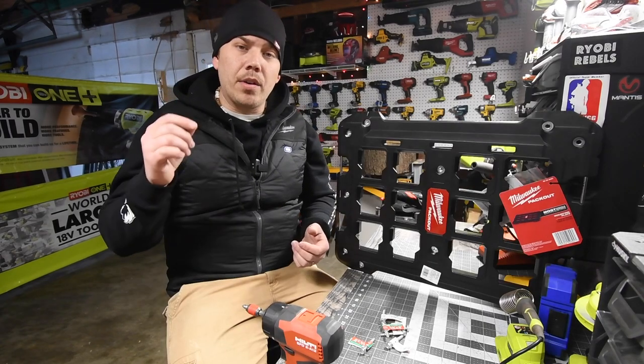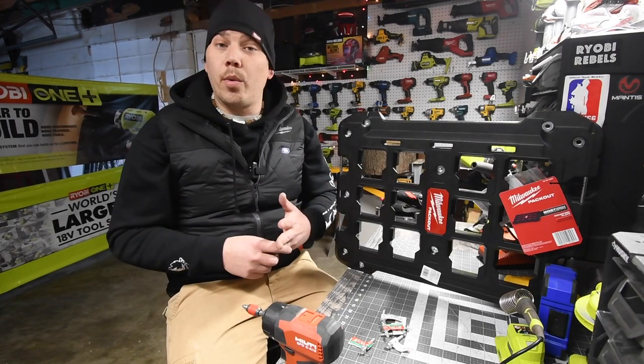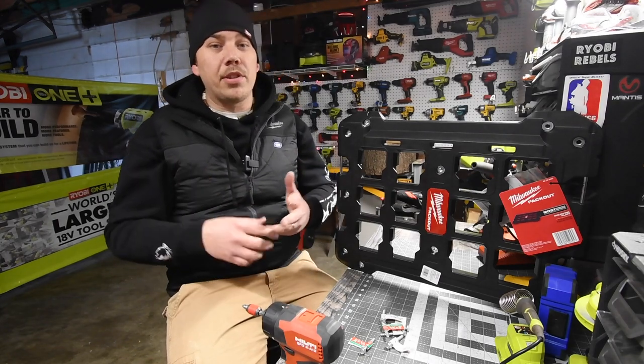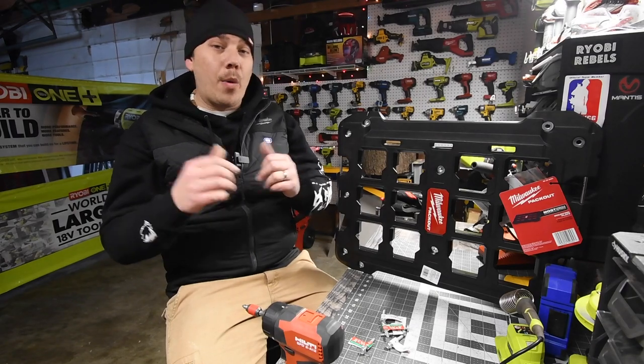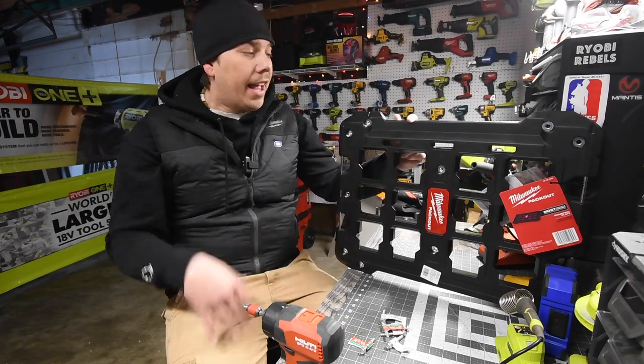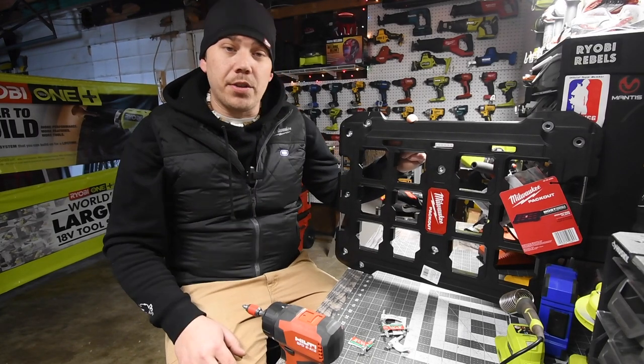I did pre-order the Packout drawers — the three-drawer unit I ordered — so that'll be here whenever it's available. Stay tuned for that. Please like this video and subscribe to the channel. I can't wait to get that drawer system in; it's going to be a good one. If you need to use this video as convincing to get this, I hope this serves you well.